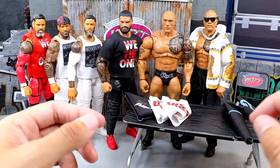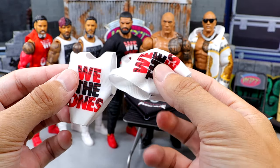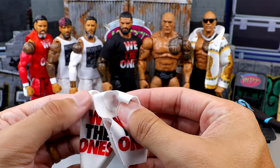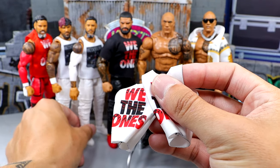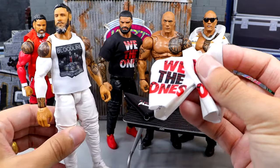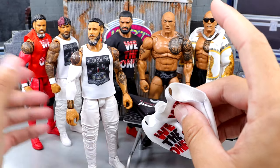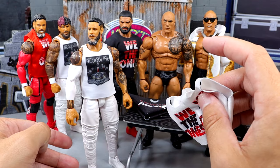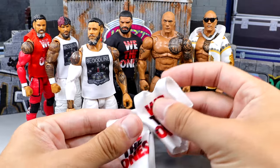We got the We The Ones Bloodline shirts in white and red. One of them is not cut - I think I'll have to cut that, but I don't know where my scissors are. I'm going to replace these shirts, but I have so many of this Bloodline shirt already. One thing I want to do - I kind of want to keep it all white - ties into our other clothes over here.